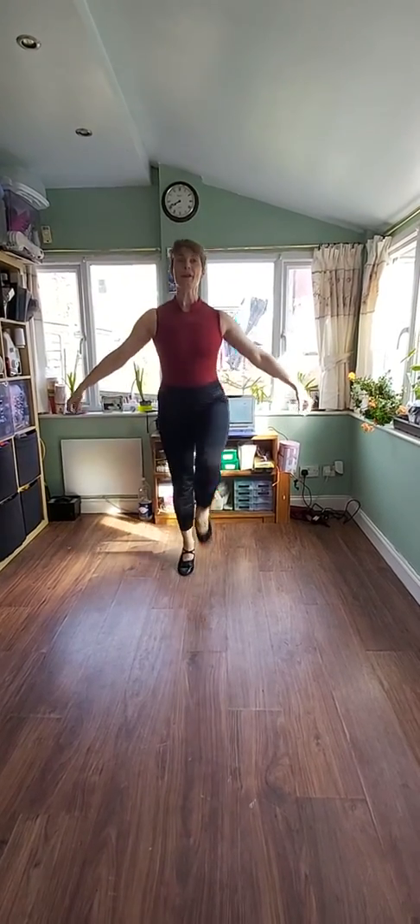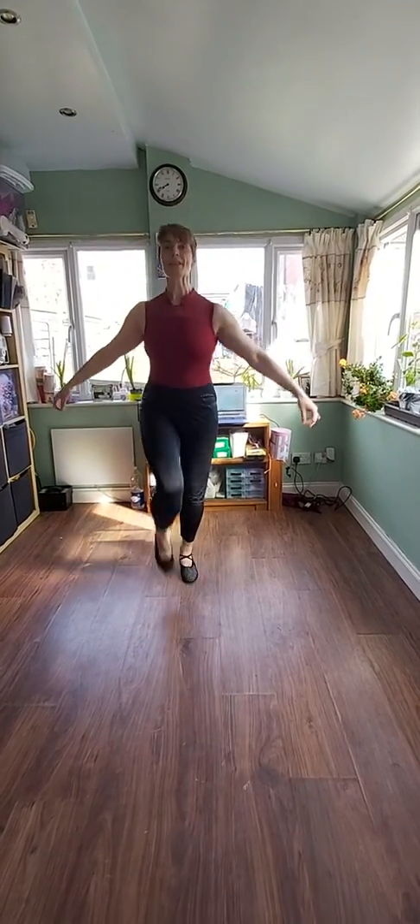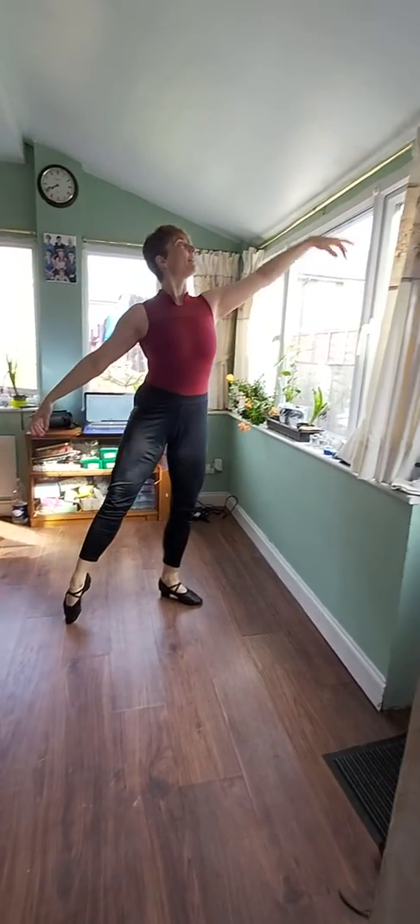One, two, three, four, five, six, jump. Bend and stretch.